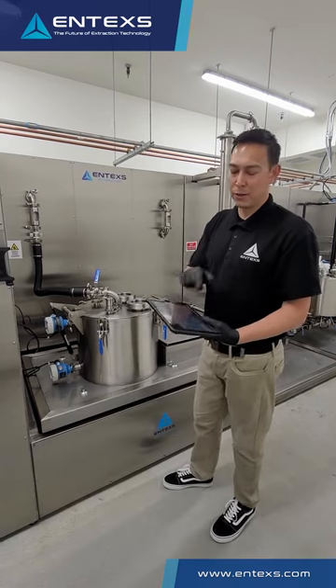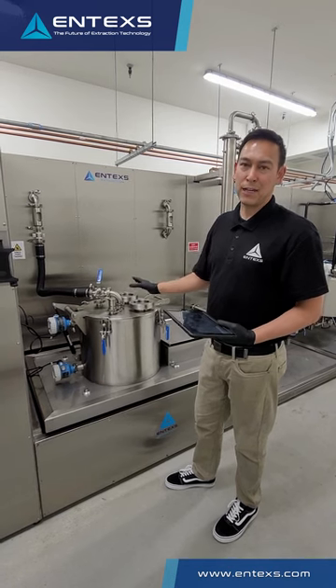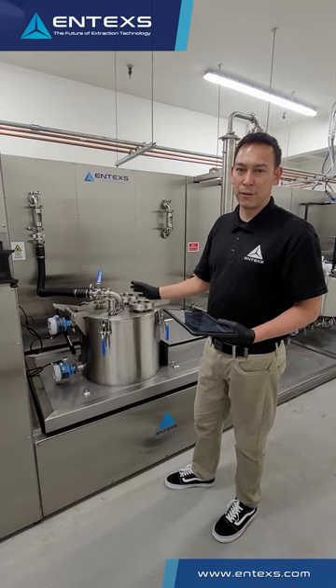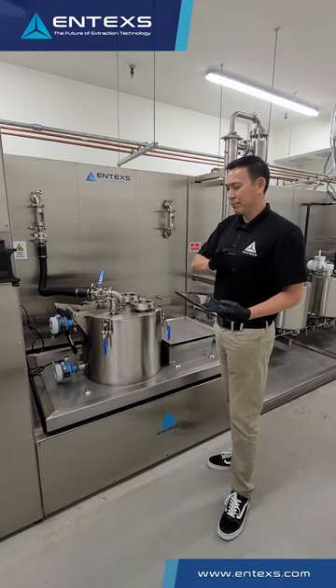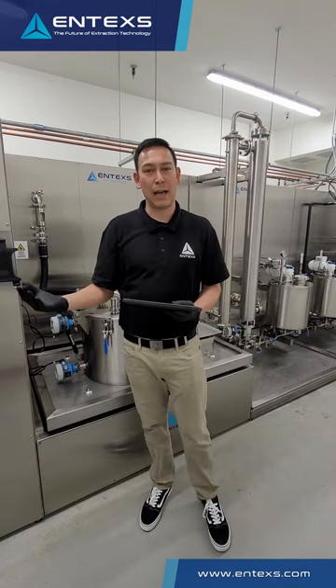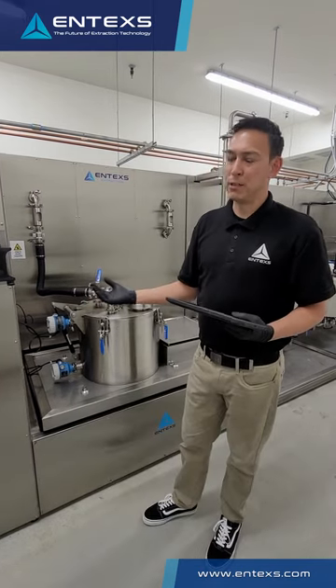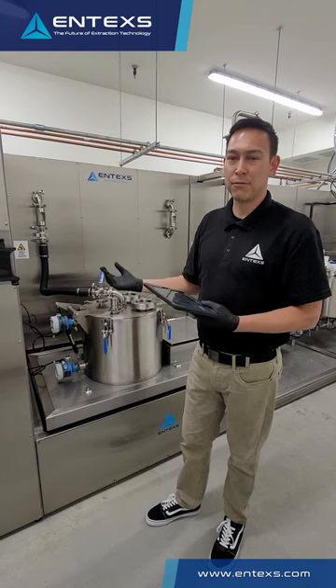From there everything runs in the background. You press start and all of that runs in the background. The total cycle time on this is typically 20 to 25 minutes from bag-in to bag-out, and from that standpoint you can be off doing other things, maintaining other pieces of the equipment and running the lab. It's a really nice piece of automation software that allows us to run it in this fashion.